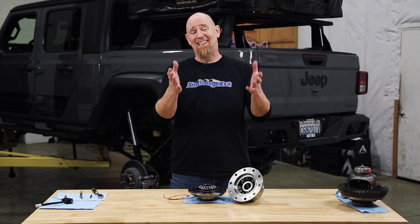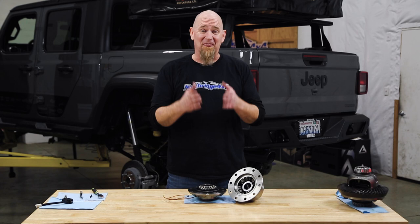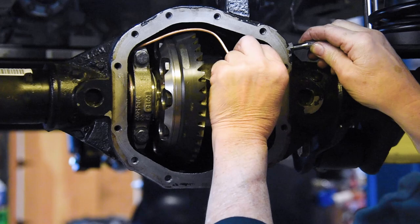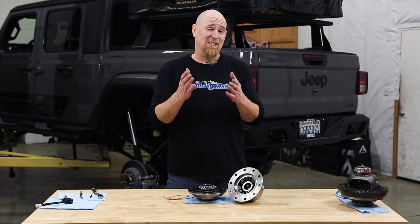And that's it for the ARB airlocker — they really are that simple, and there's not much to go wrong with them. When properly sized to your vehicle and equipment, they are very stout. One caveat: when it comes to installation, we recommend having your airlocker installed by someone who knows differential setup and preferably airlocker installation specifically. This is an investment, and if installed correctly and taken care of, you'll get years of use out of them. The ARB airlocker also has a five-year unlimited mile warranty.